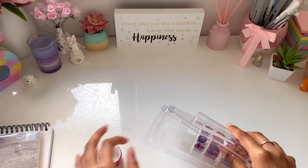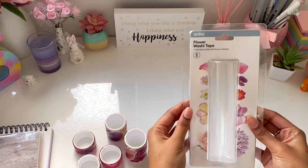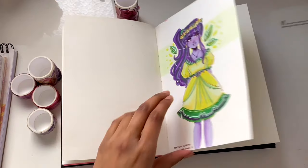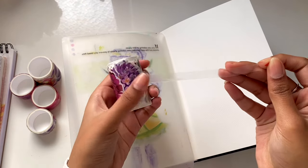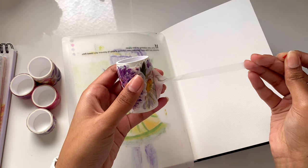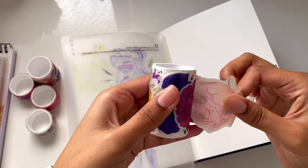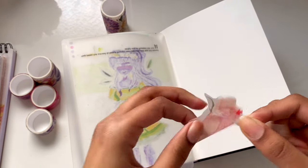The very first thing I have here are these washi tape stickers. I saw these for four dollars at Kmart and they are amazing. Some people don't know what Kmart is, which is crazy, because in Australia Kmart is the best place to buy stationery in my opinion. I was clearly having a bit of trouble figuring out how they work, but once I got the hang of it, I loved these stickers.